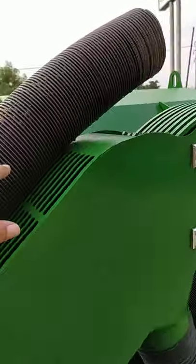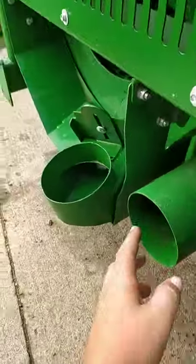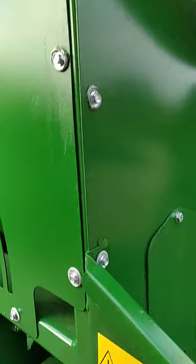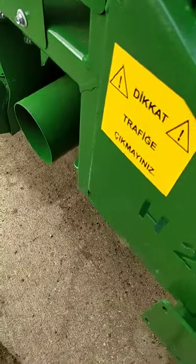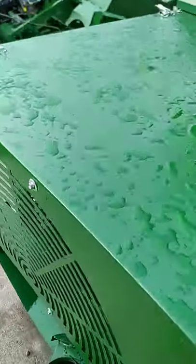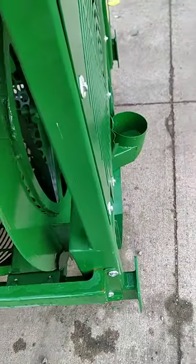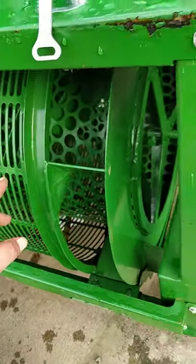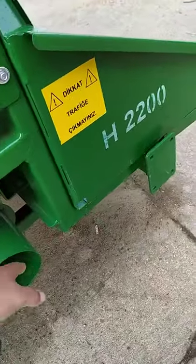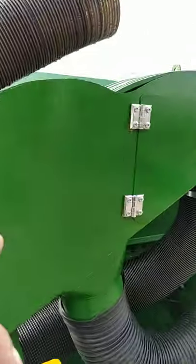This hole that you see here, which comes right into that place, is supposed to be standing here. You collect that one here, adjust it here, and make sure it is on point. Whatever husk comes through the holes over there, it comes here in the hole and then goes straight into the husking section.